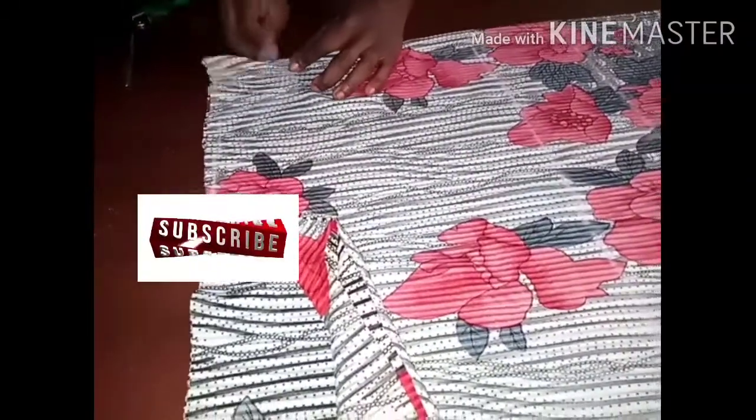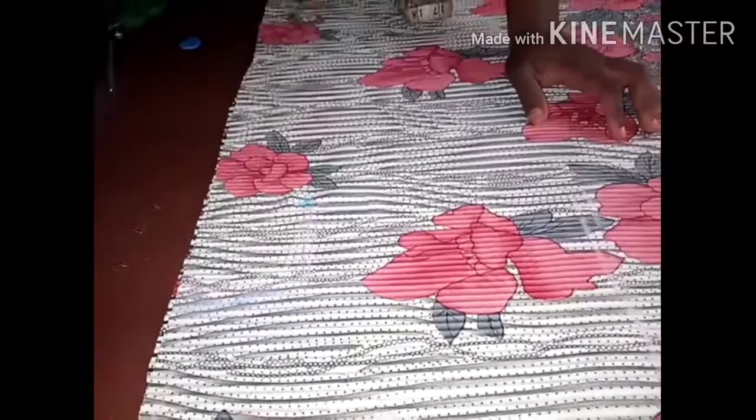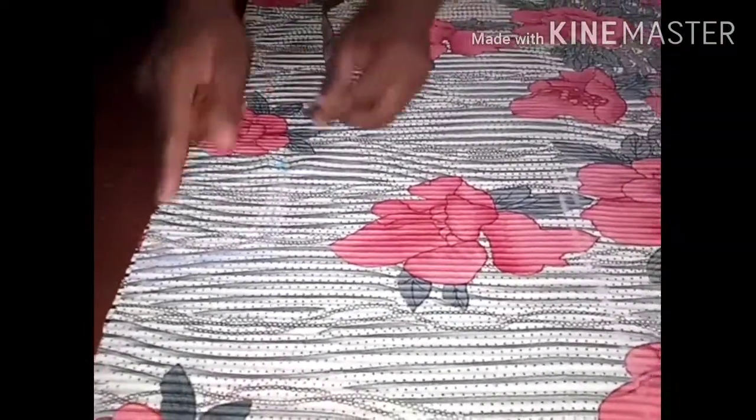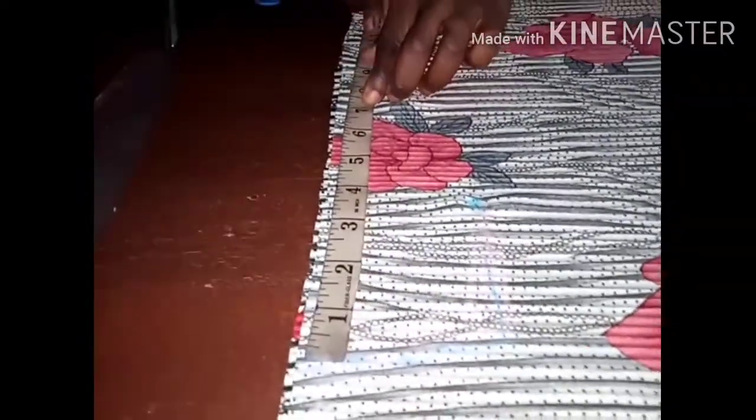I'm going to open the fabric for you to see so you have a better understanding. I've opened it for you. I measured 3.5 inches, but I located the middle before I opened it — so 3.5 doubled is 7 inches. However, because of the style we are cutting, it's like an off-shoulder, so I'm not going to cut on the point of 7 inches — I will move away from that 7 inches.